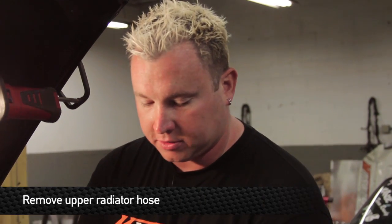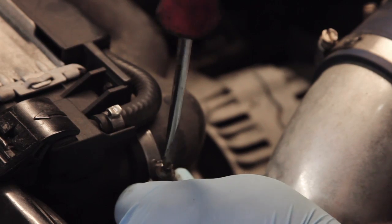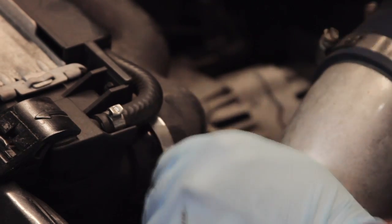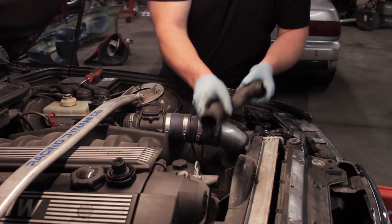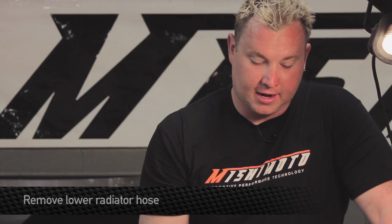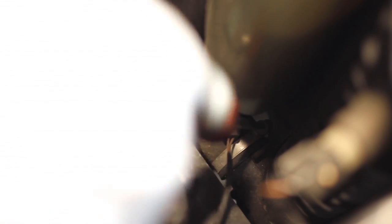The next step to installing the Mishimoto hose kit is to undo the top hose clamps on the upper radiator hose of the E36 BMW. Next, remove the lower radiator hose — you can actually get to this one from inside the engine bay. There are two clamps: one on the lower side of the radiator and one right on the front of the engine. Go ahead and remove these hose clamps now.